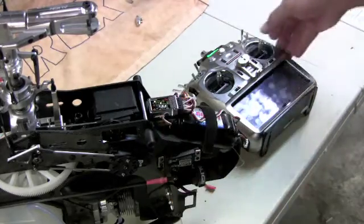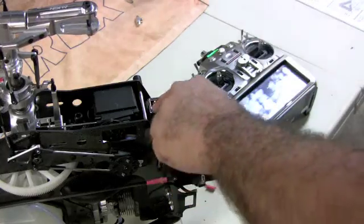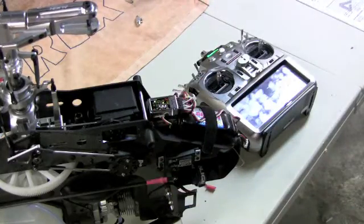Now we're going to go to the aileron limit — hold the stick to the left, then release. The next light will indicate if we needed to reverse the direction of the gyros for the aileron. We don't, we're good. Press the set button once more, the system restarts, and that is how you program your DIR for your Futaba radios on the 3GX.